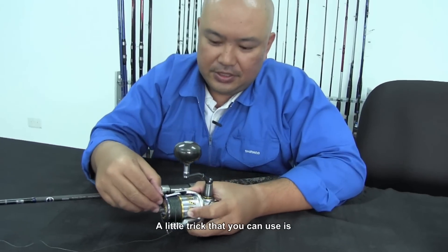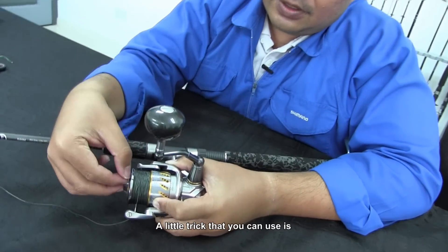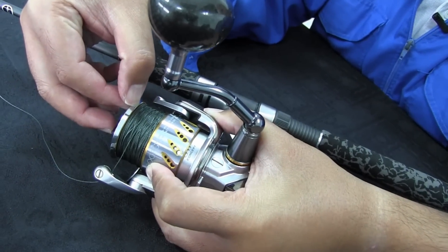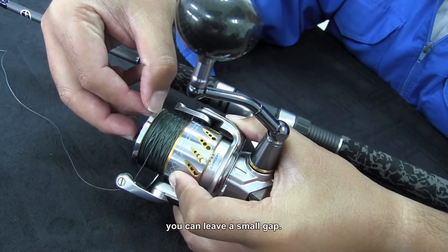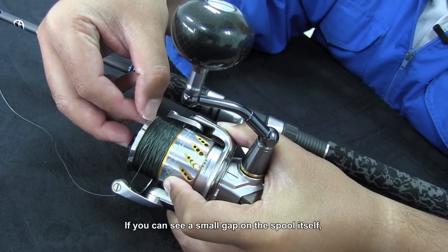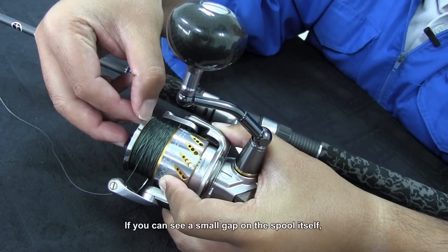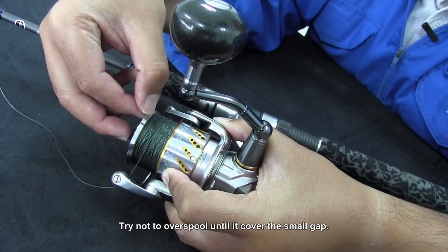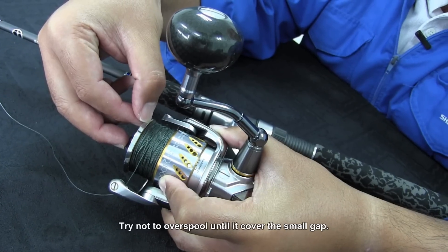So how do you know whether you have spooled just enough line? A little trick you can use is that, based on the lip of the ARC spool, you can just leave a small gap. If you can see a small gap on the spool itself, basically the spool is full.